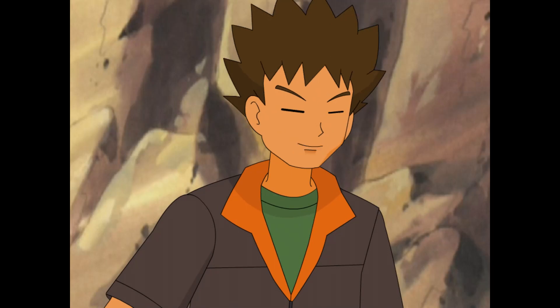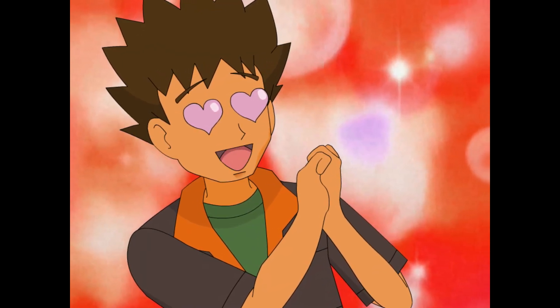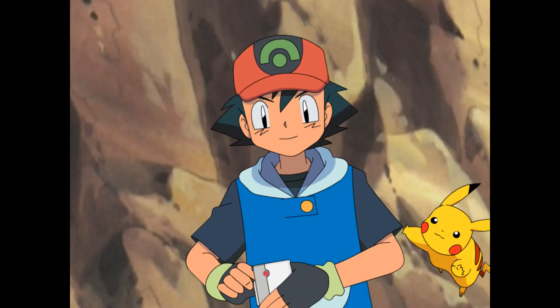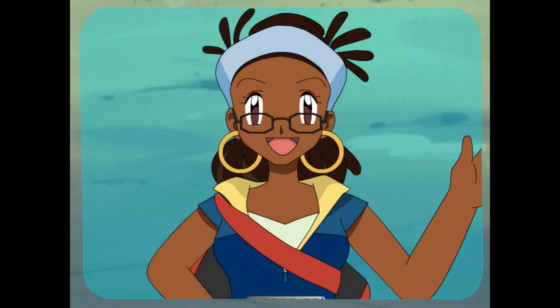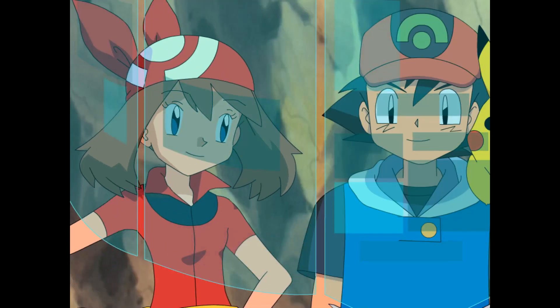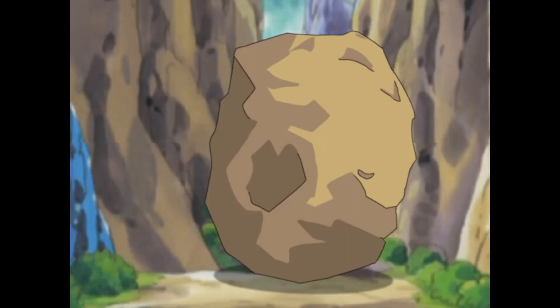I guess I'll have to be the one. Don't worry, Officer Jenny. I've got it under control. On the other hand, maybe we should check with Ciara. She might have some ideas about how to move it. Hey there! Whoa, that's one big rock. It sure is! And it's blocking the way to the Pokémon Center. We're trying to come up with some ideas on how to move it. Look at it — that boulder's huge.